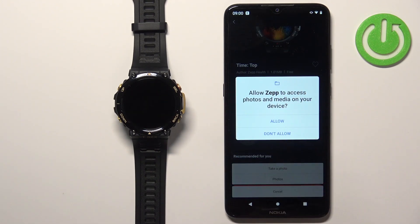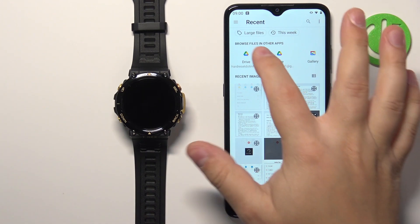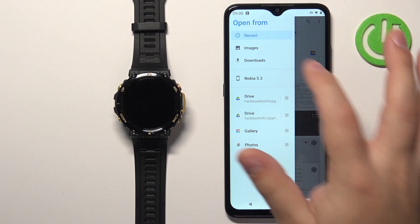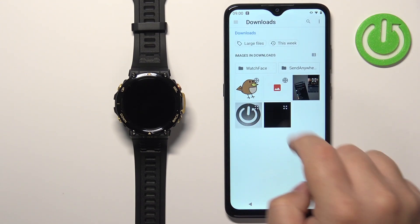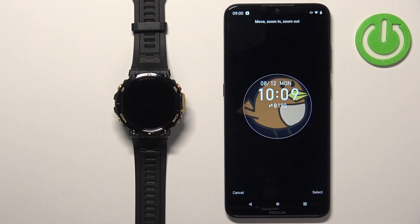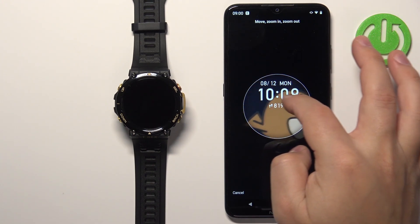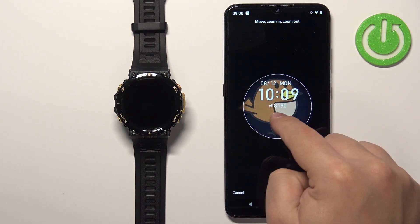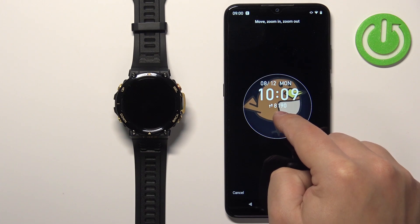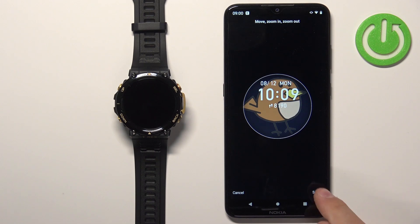Then tap on Got It and allow the permission. As you can see, it opened the file manager. Now we can go to the Downloads folder, for example, and find the photo — let's say this one. Tap on it to select it. Here we have a preview of the watch face. We can zoom in, zoom out, and move it around. Whatever is going to be in the highlighted circle is going to be on our watch face. So let's center it like this, and once you're done, tap on Select.